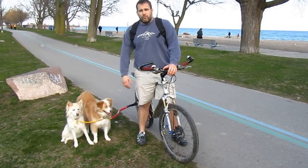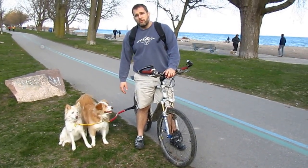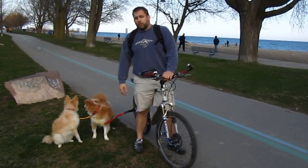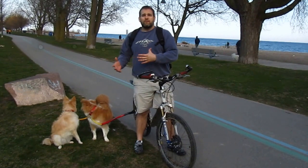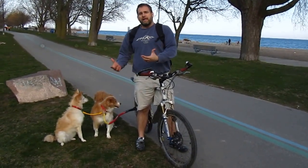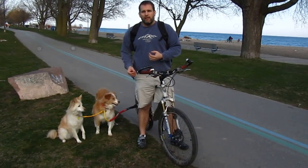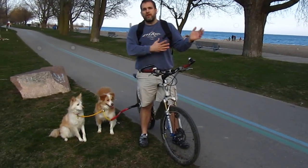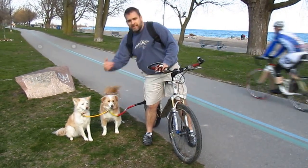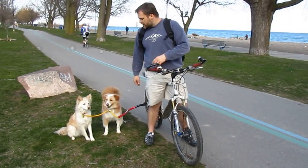They can actually run pretty quick. We've been as fast as 30 kilometers an hour and they were kind of pulling me. So you really do have to keep an eye on the dogs and be a responsible rider — communicating with them, calling their names, encouraging them, and doing that watch-check on your turns so they know what's going on.